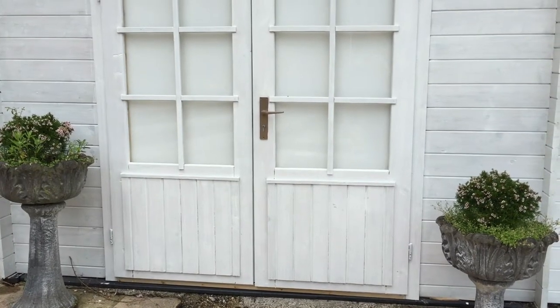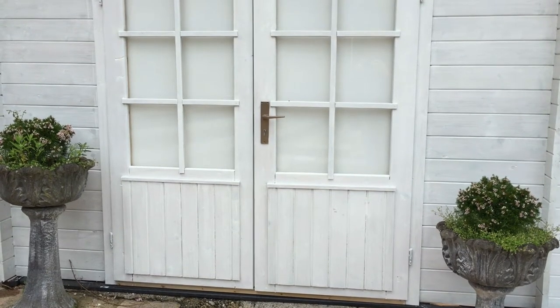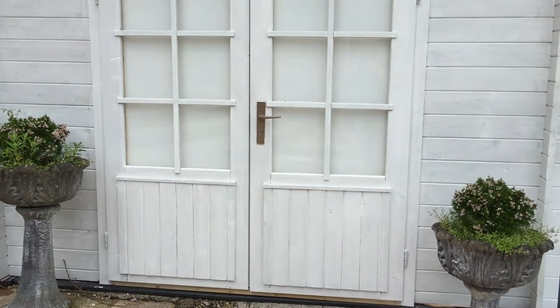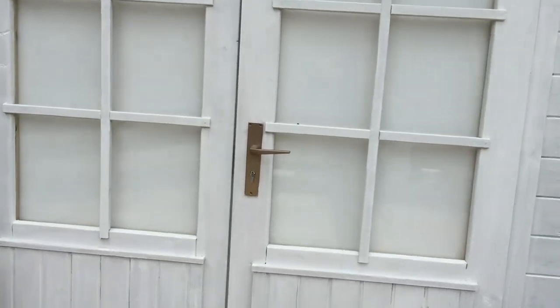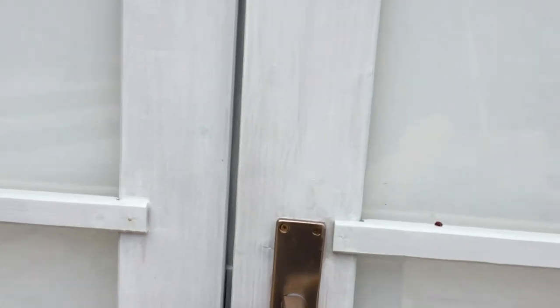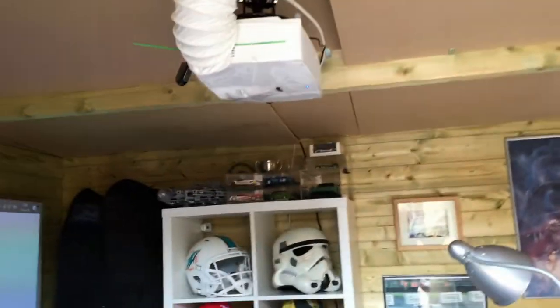Hi there, welcome back to the Learn2Race video channel. We're going to have a quick look around the actual rig today and see what we've got. It's built into this log cabin — a posh shed in the garden. We move inside for a quick overview.